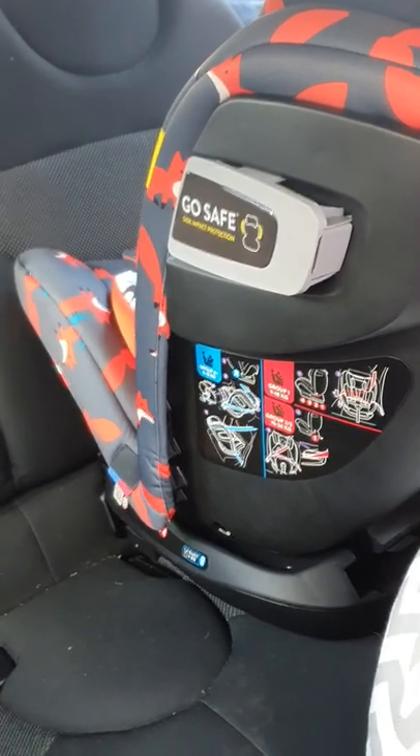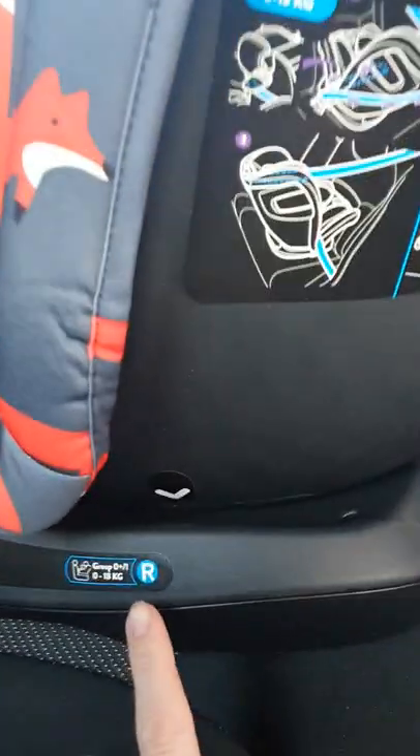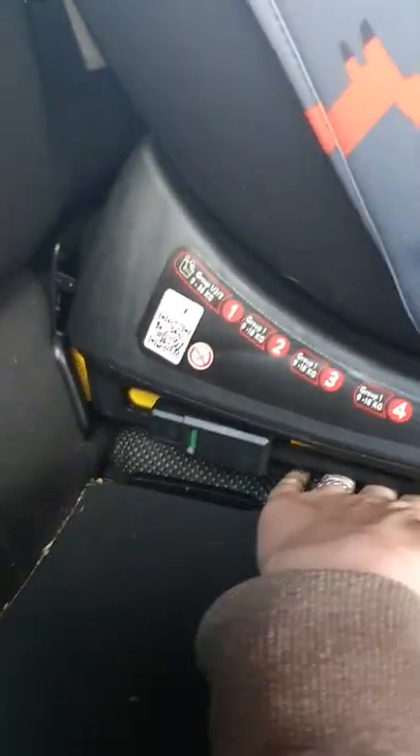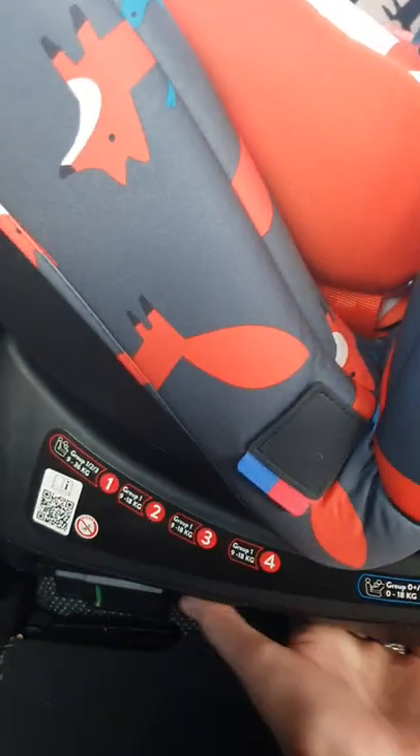So here we have the Chicco All-in-All Plus. We have the side-in protection. It's currently in rearward facing and the Isofix is in and it's green. But unfortunately there is a gap underneath the seat so there is no contact, so I will have to change it back because it's not correct.